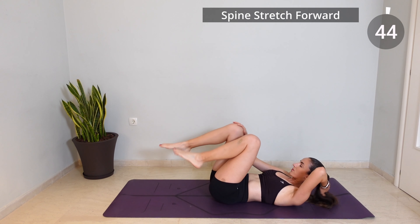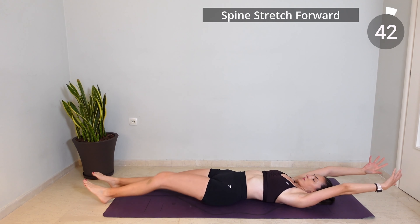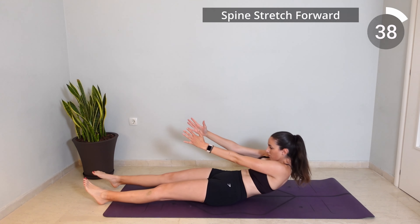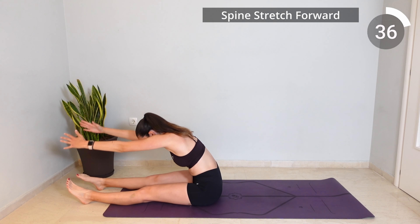Extend your legs and arms now over your head, inhale to prepare and exhale as you lift your arms, squeeze your abs and roll up vertebra by vertebra to reach forward.